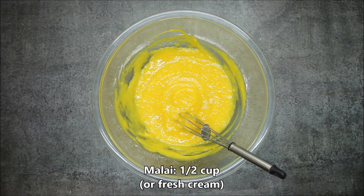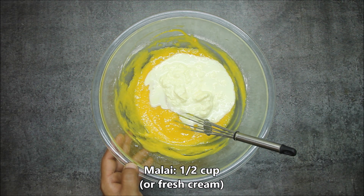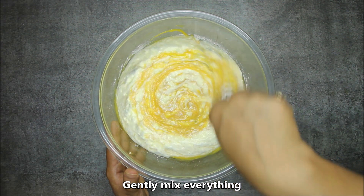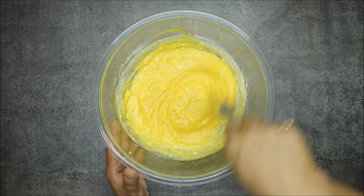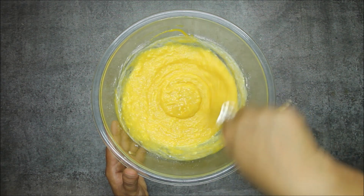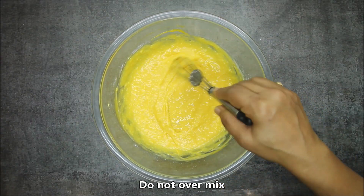Now we are adding 1 cup of fresh cream to the mango mixture. If you don't have fresh cream, you can use store-bought bazaar cream. We will mix it with the mango mixture. We have to just assemble it — we don't need to cook it. It takes only 10-15 minutes to make. I have mixed it well but I don't want to over-mix it.